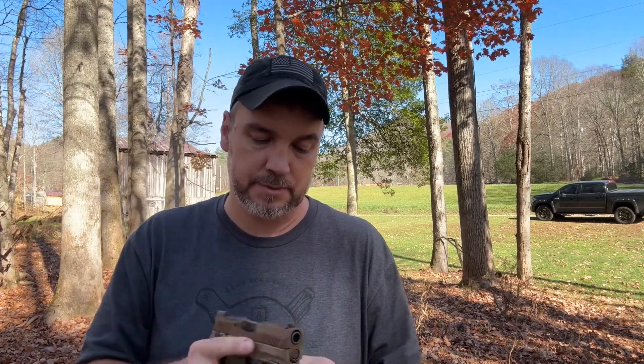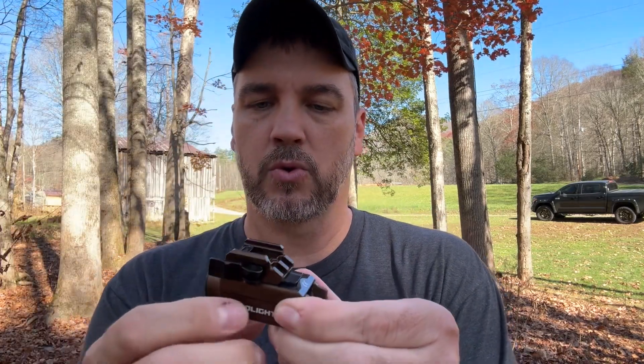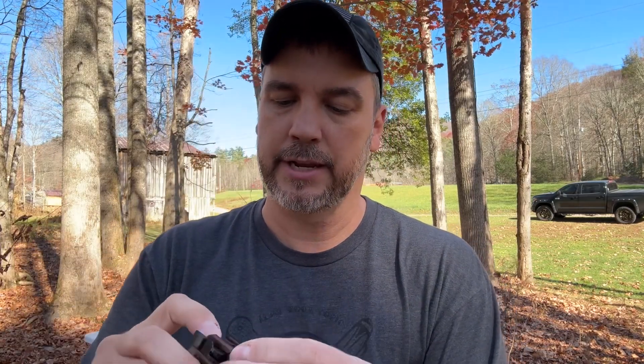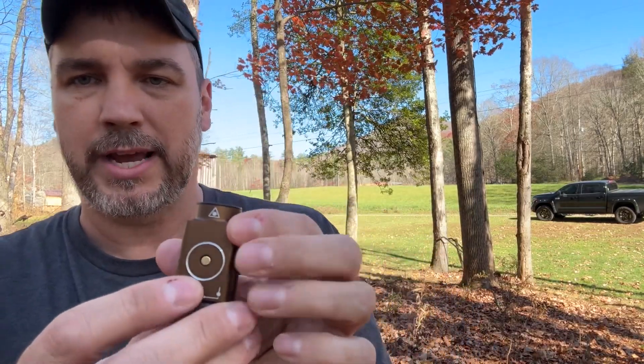This light has a max output of 800 lumens with a low output of 100 lumens. It does have a quick detach to go on and off of whatever pistol or rifle you want to put it on. You can slide it back and forth to adjust it to the trigger guard however you'd like. It comes with a Glock rail adapter and a 1913 adapter — I have the 1913 one in because this gun has a Picatinny rail on the bottom.